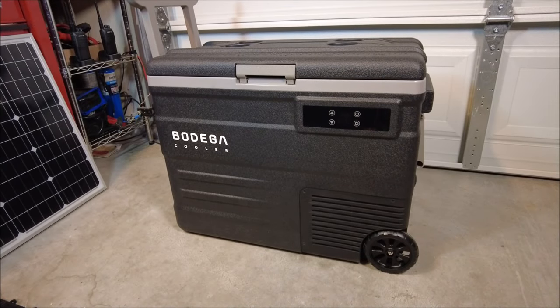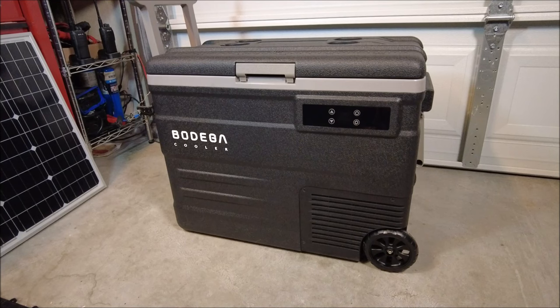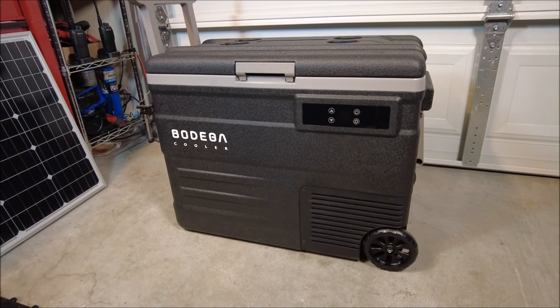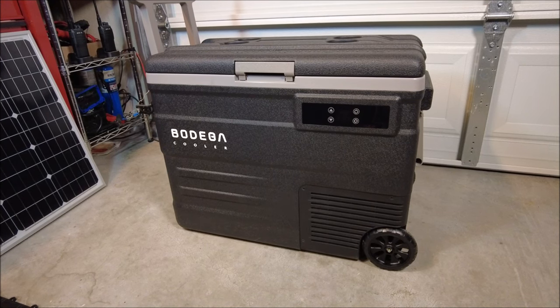So, you just get home from your monthly shopping trip, maybe out of the area, and you've got all your frozen goods and the power goes out. What do you do? Well, today I've got a solution for you, and it's pretty affordable when it comes to 12-volt refrigerators. Today we're taking a look at the Bodega 12-volt 55-liter large-capacity freezer. Let's check it out.